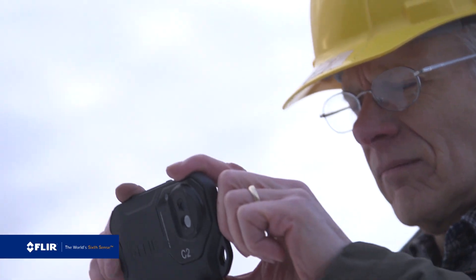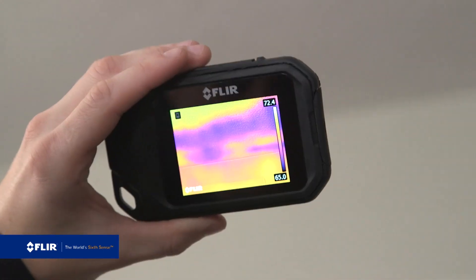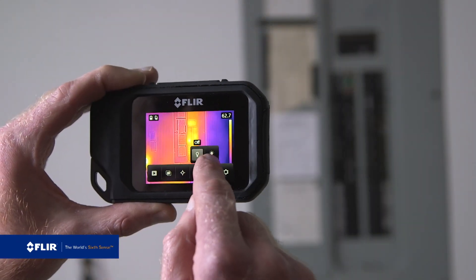Hi, Joe from FLIR with another great tool that a building professional like yourself can really use and get excited about. Whether you're a contractor, energy expert, home inspector, plumber, roofer, electrician — you name it.